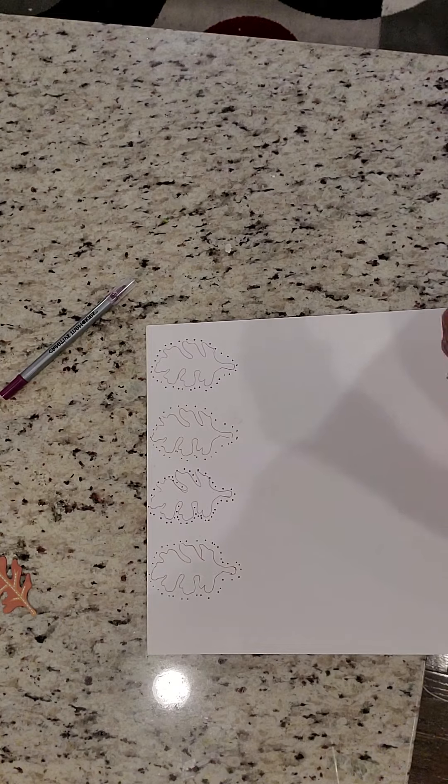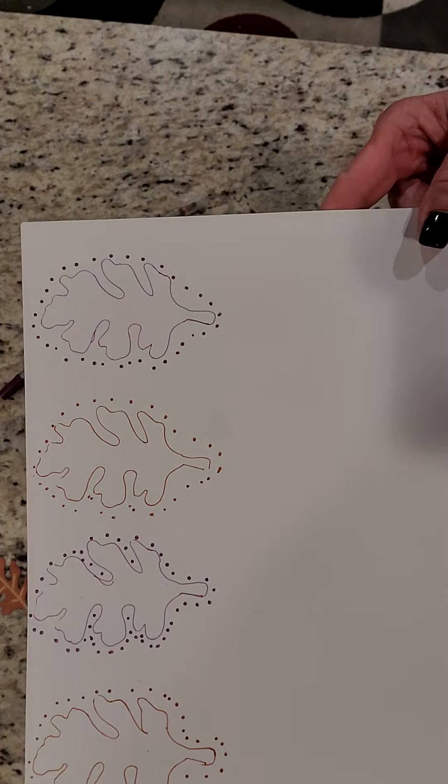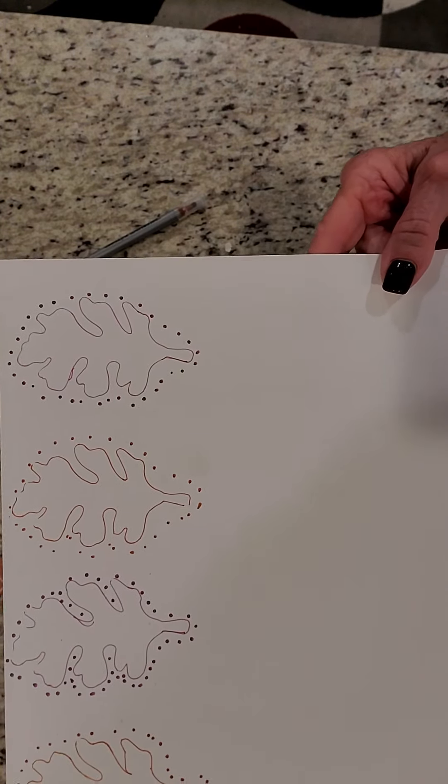Voila, it's done. How cool. So try this. Let me see what you've done. And I'll talk to you all soon.